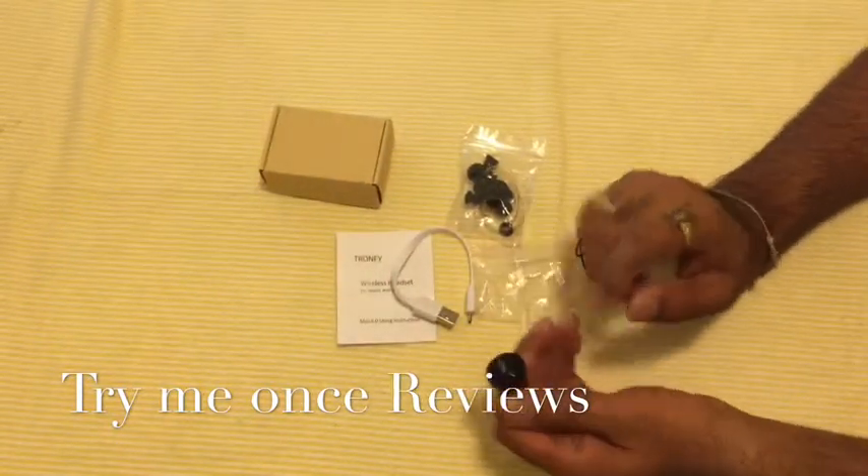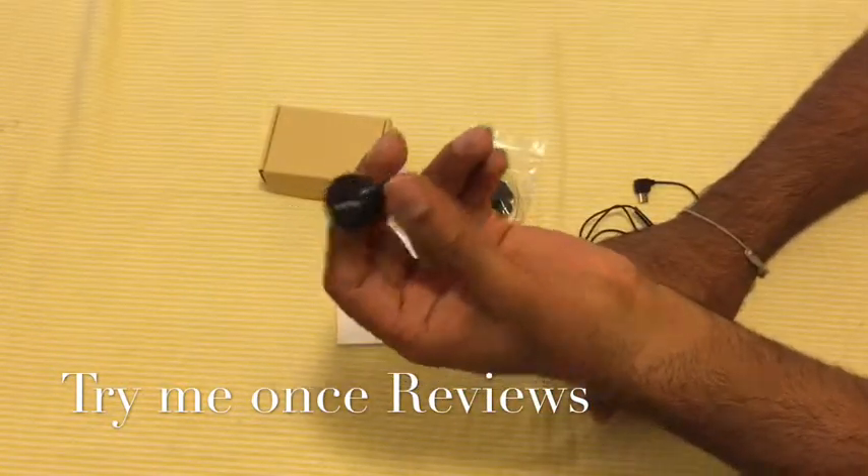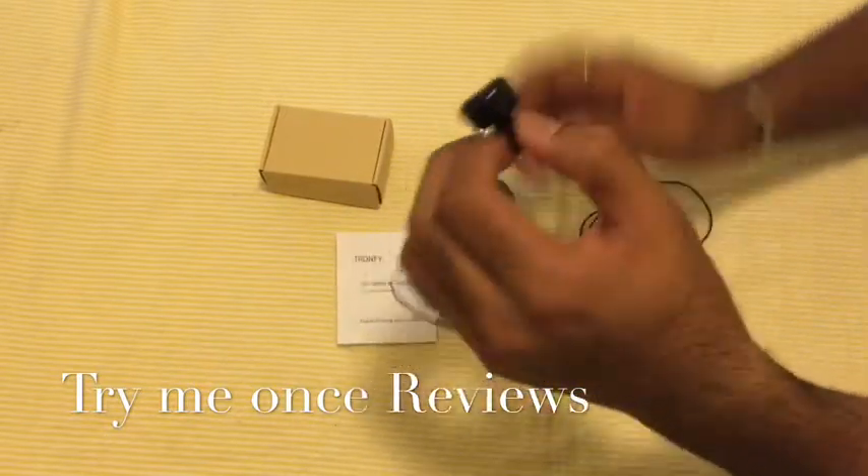It's a smart, small Bluetooth headset — a different headset that definitely catches attention when you're wearing it.